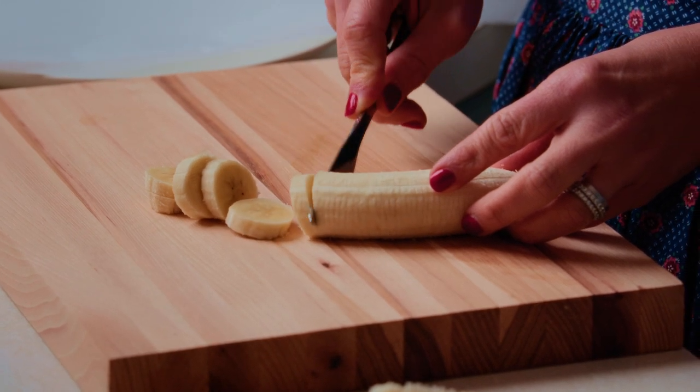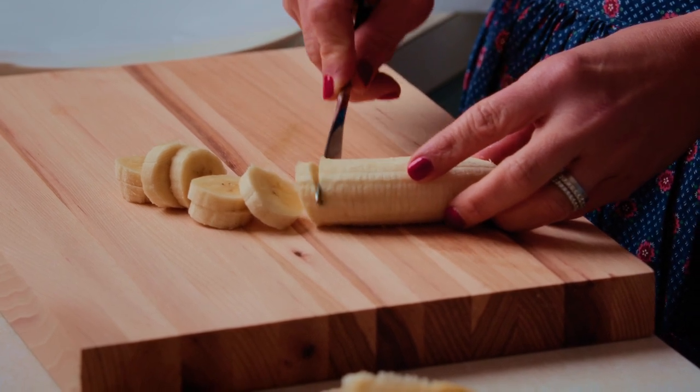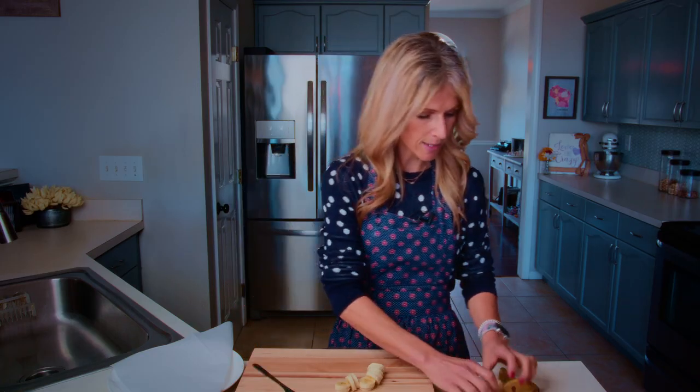You can kind of see how I'm making them not super thick. One, two, three, four, five, six, seven, eight, nine, ten. And then I'm going to eat this remaining banana piece later, so I'm just going to set that off to the side. You don't want to throw it away — you can eat that.